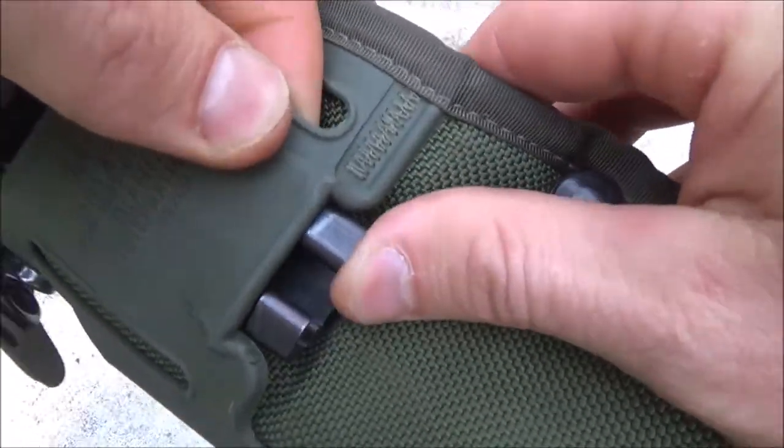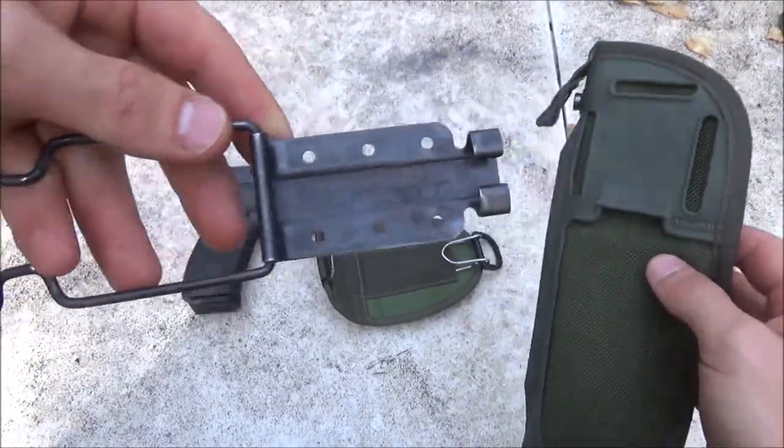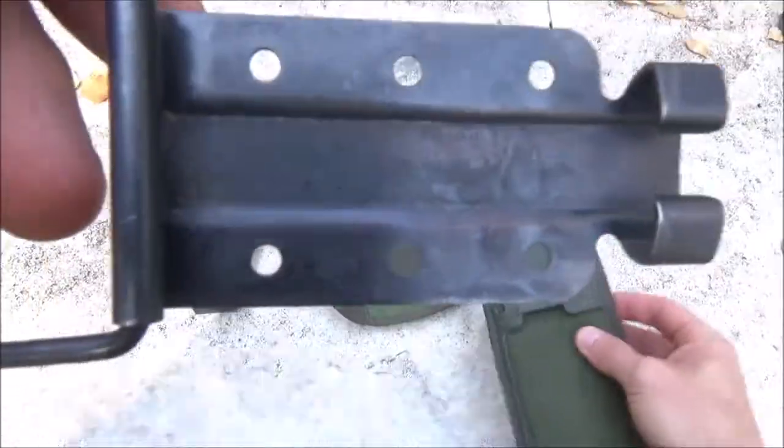You've got to slide this thing out — this is probably the toughest part, getting this thing underneath here. That is your little clamp.